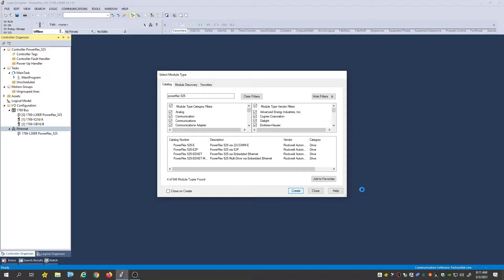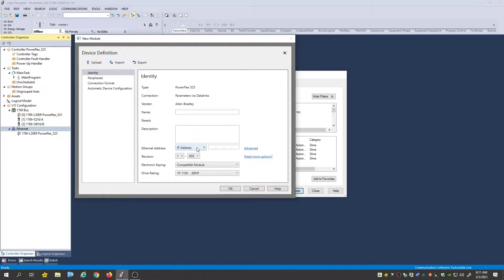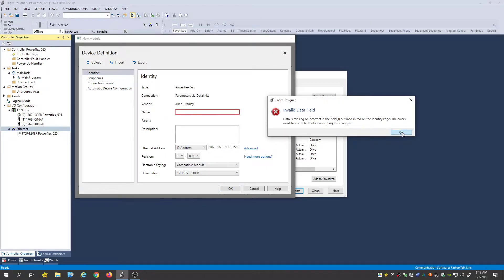We're going to hit Create. Once we create it, there are some module settings it's going to want us to fill in. Right here, it's going to want us to find what IP address we're actually hooked to. I'm just going to use one of my IP addresses I've made for it already — 192.168.133.223. And that's going to be my IP address.